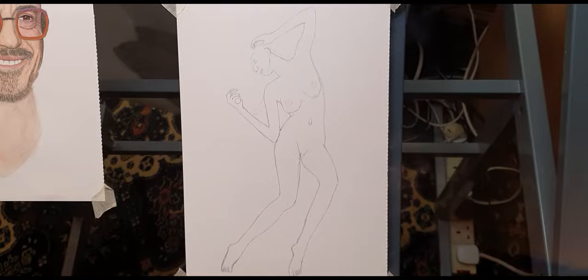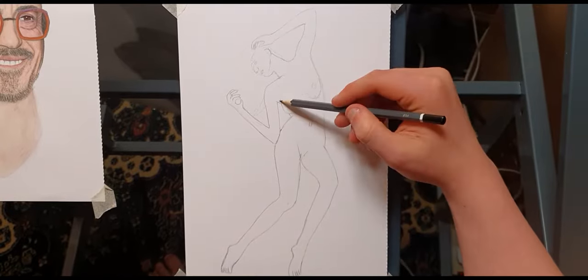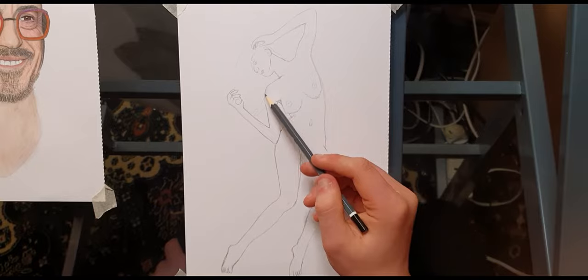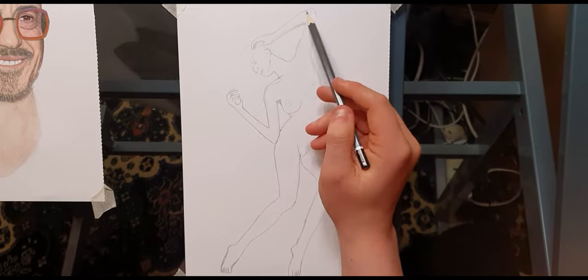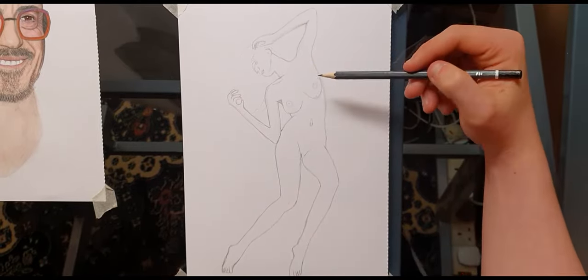You don't have to learn all about anatomy to be able to draw the human figure — you just need to learn how to draw, and that's hopefully what I'm going to be teaching you. Please know that I'm not the best artist nor the best teacher, but I do want to try getting out there a little more and showing people how to draw.